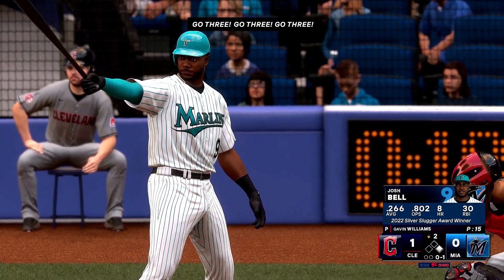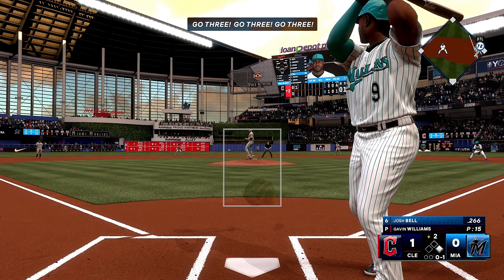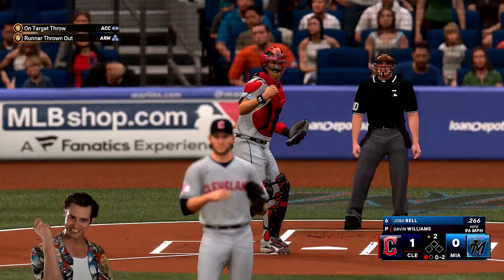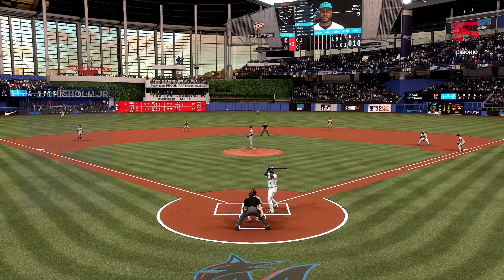Now the Marlins will see what they do. Man at first, here's Josh Bell, the first baseman. Right-hander kicks, steals — runner on the go! And he's out. Usually when you see a team try to steal a base in the early innings, it tells you they want to be aggressive on offense, try to force the defense to make plays and slow them down.